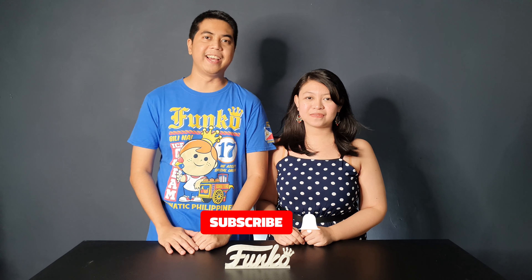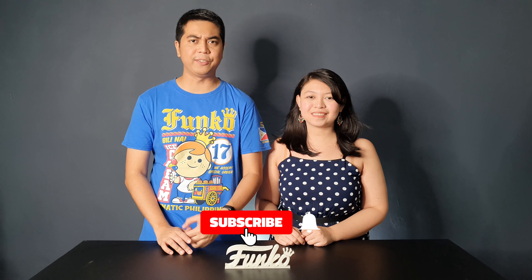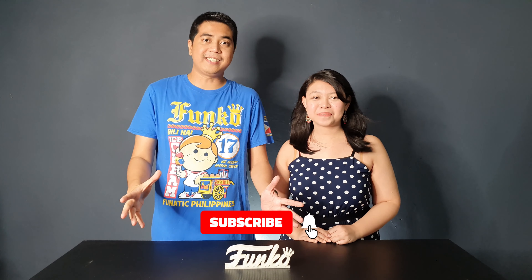What's up everyone, I'm David. Hi, I'm Kathleen, and welcome to Out-of-Box Collector where we review and unbox different kinds of collectibles. You noticed our camera is a bit far from our usual setup because we have something big for you today — literally, it's huge.